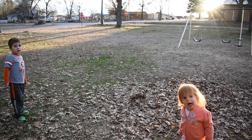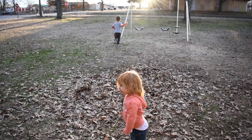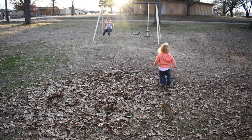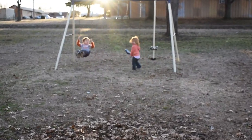I want to read. Oh yeah? I can't read that. You want to go swing? Yeah. Go swing. You can go swing. Daddy!